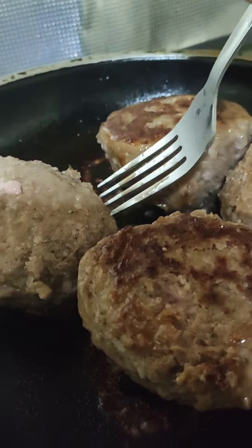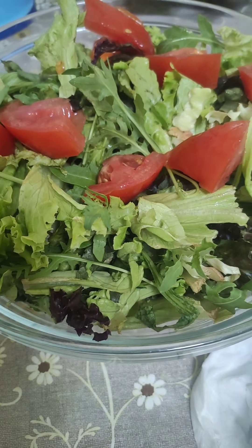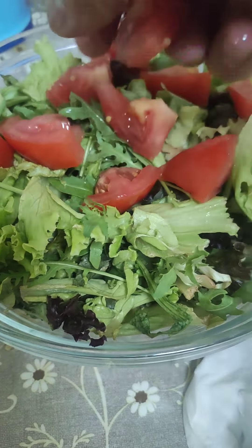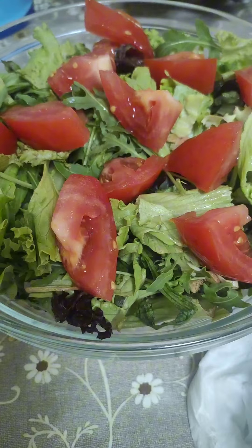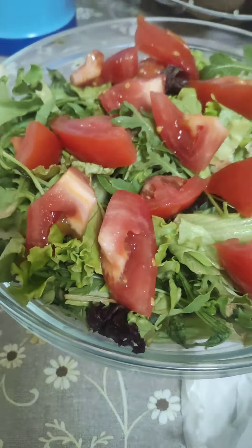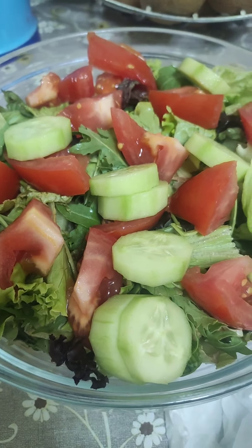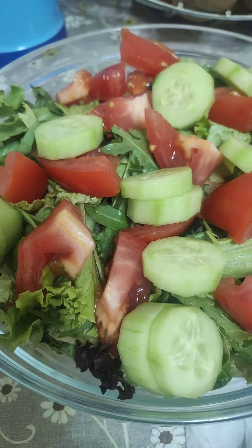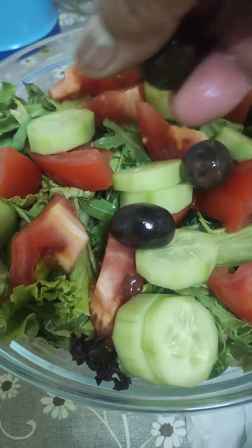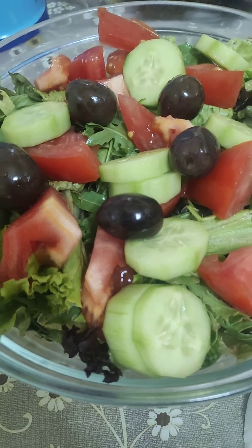Now I prepare salad first — green salad with some tomato. So after this, put another ingredient like cucumber. This is my favorite during my lunch — with cucumber. Then after that, olive. Wow, colorful!